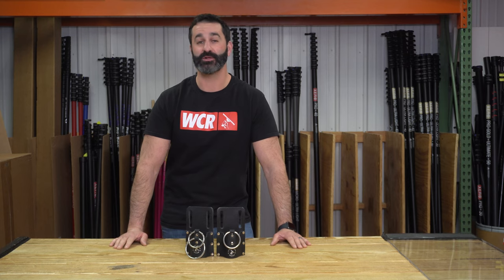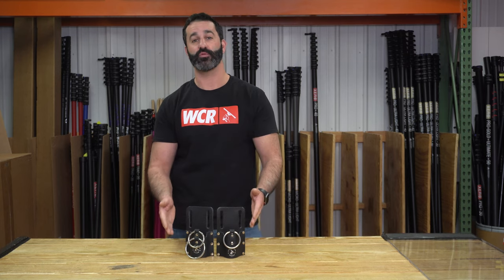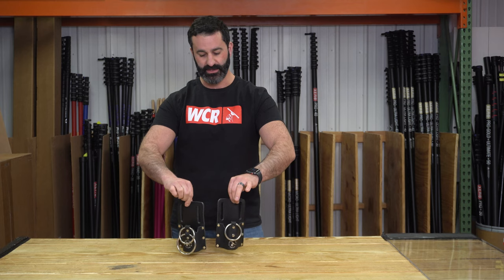Alex with windowcleaner.com here to show you more window cleaner leather — high quality leather products for your window cleaning tool belt, made in-house from high quality leather.